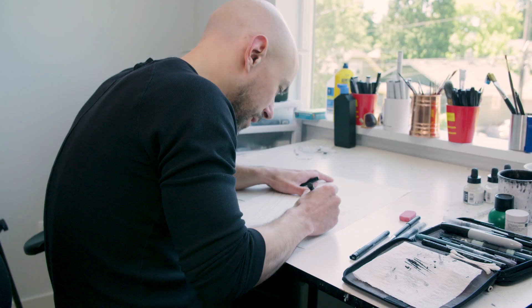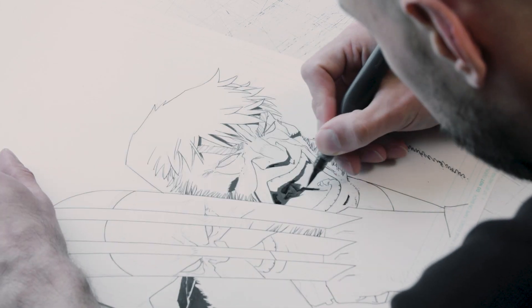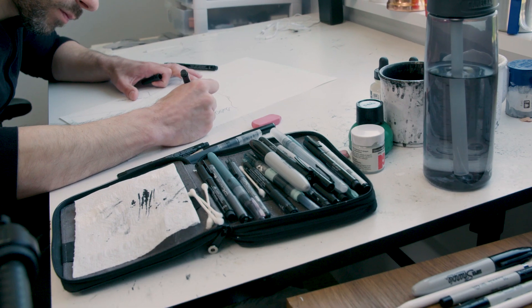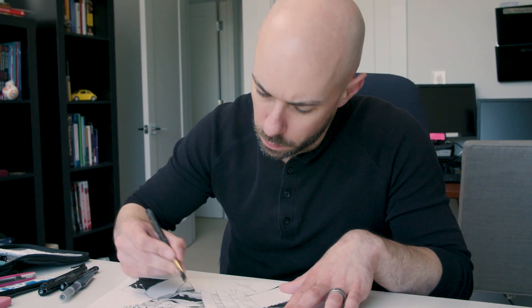I usually start with a 3x4, a little credit card-size rough, then go straight to pencils. I've never had an inker; I've always inked my own stuff, so all of my pencils are basically gibberish to anybody but me, and I just let the inks develop organically. I'm very much a whatever-tool-gets-the-job-done kind of guy — for straight edges and buildings I might use Sharpies and tech pens. When I'm inking organic shapes — humans, trees, flora — I tend to use mostly brush.